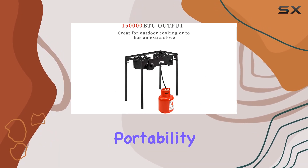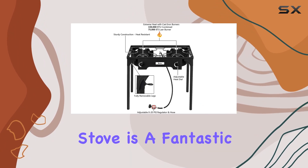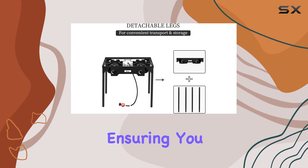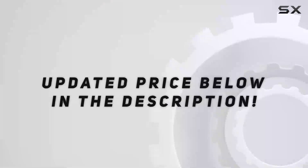It's built to handle your outdoor cooking needs, ensuring you have a happy and delicious time on your adventures. Check out the video description for the updated price.